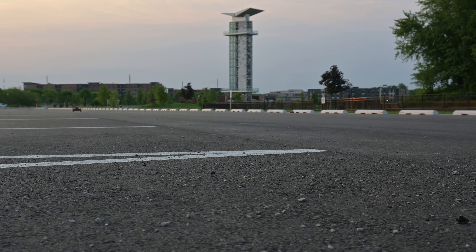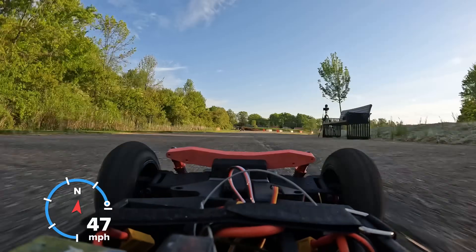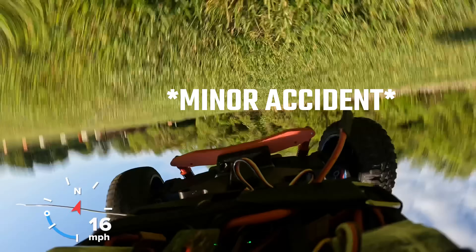In a previous video, I built this. It's a 3D printed RC car, and I got to go pretty fast before there was a small, very minor accident.